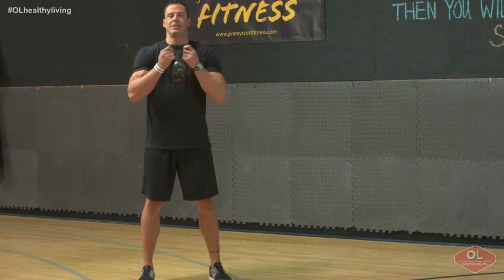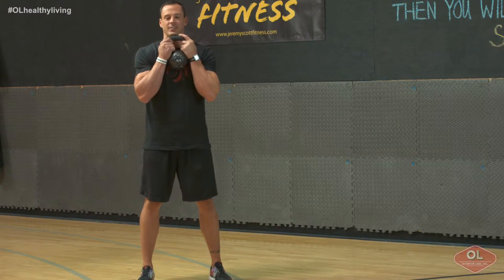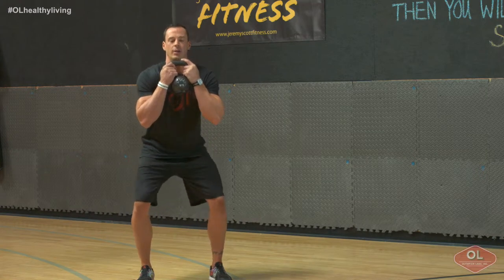Simply anchor the kettlebell in nice and tight towards your chest, elbows locked in place. Keep a nice stiff line from head to heel. We're going to push through our heels, driving our hips as low as possible.